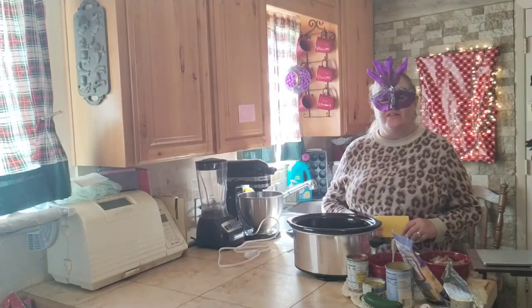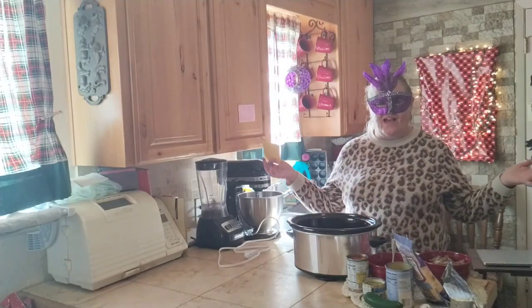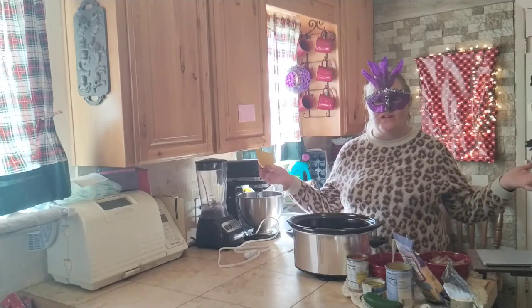Hi, this is Gail with Gail's Southern Living. Happy New Year's, guys. Can you believe it's 2024 already?